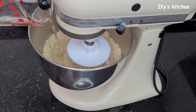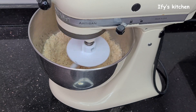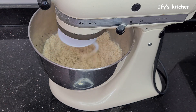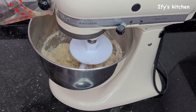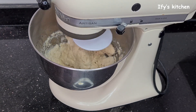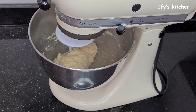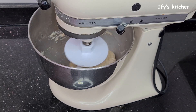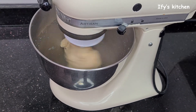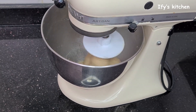The next ingredient is the water. Add your water in bits — just take it easy, add it in bits. I'm using a low speed setting at first, to make everything combine first, before I crank up the speed to a higher setting and allow the mixer to do its thing.